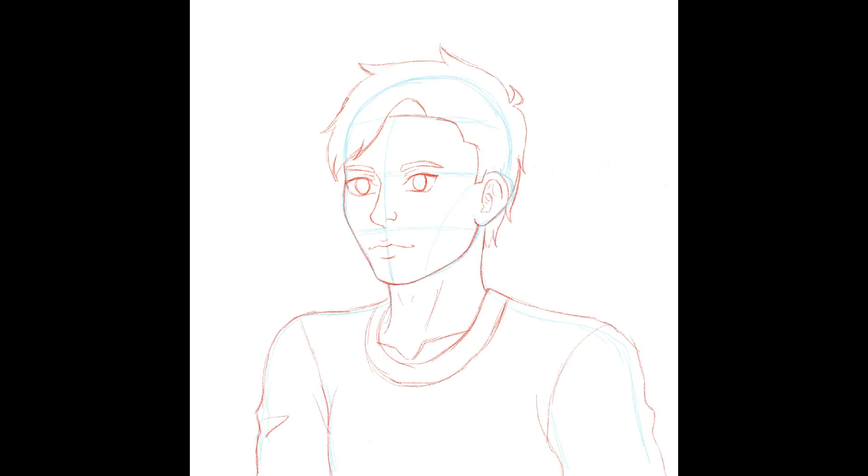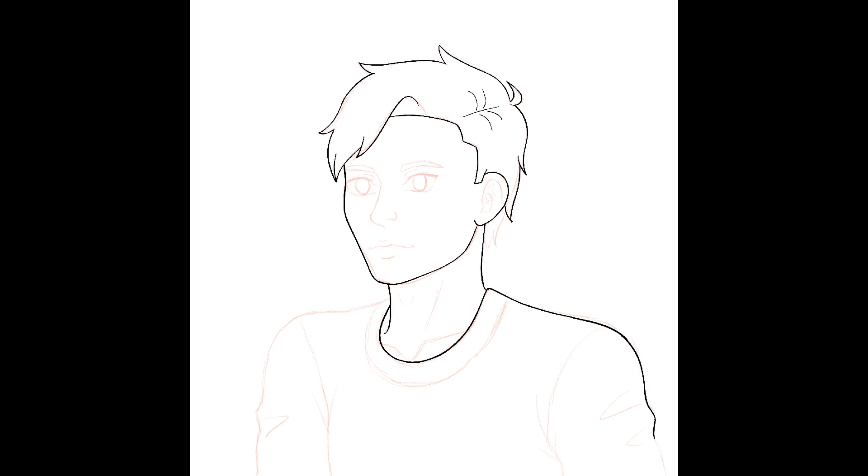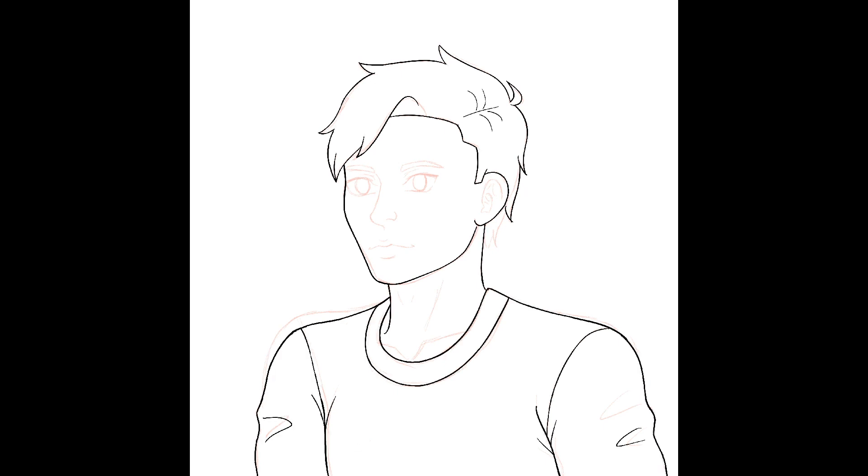This was my second attempt at drawing in Procreate. This time it was a little bit easier for me but I still didn't like the way the brushes worked. I'm used to the brushes from Clip Studio Paint and Fire Alpaca so I need more practice in this app to get used to it, but so far I'm liking it. I've been doing more drawings in the last few days and I'm enjoying it a lot.